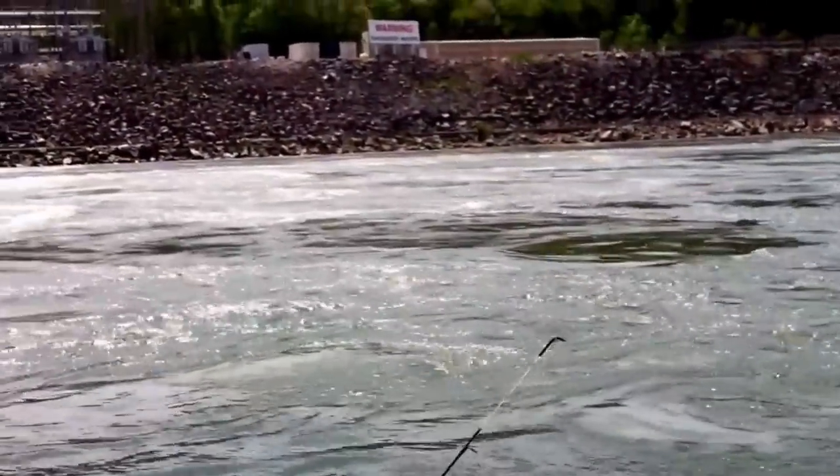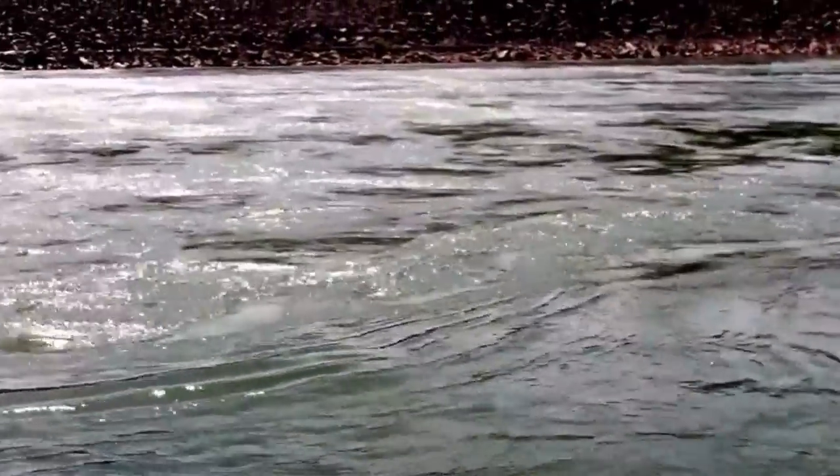Billy just caught one there. We probably have like two cooler fulls of skipjack. Typically in the spring is when they usually run below the dams. Very fun to catch.